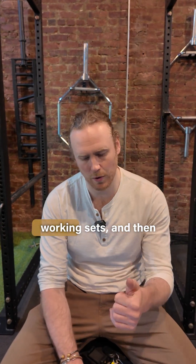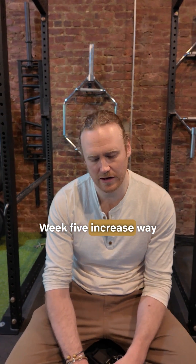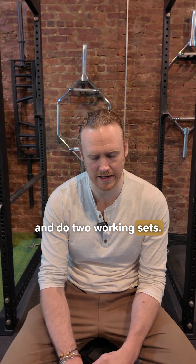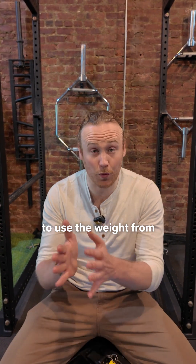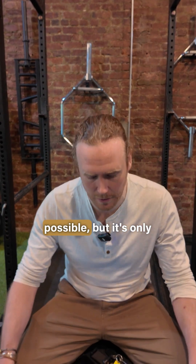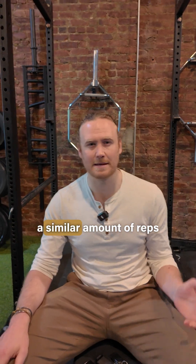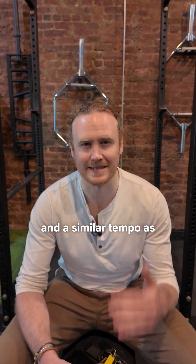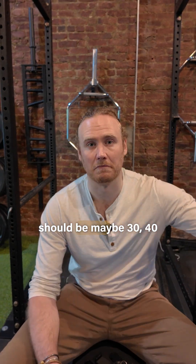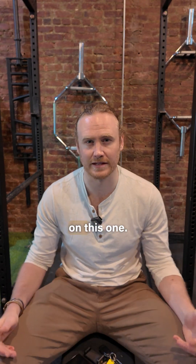Week four: five reps, three-second eccentric, three working sets — you might need two or three warm-ups. Week five: increase weight, three reps, three seconds, two working sets. Week six: use the weight from week five and do as many reps as possible with only a two-second eccentric. You'll end up with a similar rep count and tempo as week one, but the weight should be maybe 30 to 40 pounds heavier — that's how we develop the strength on this one.